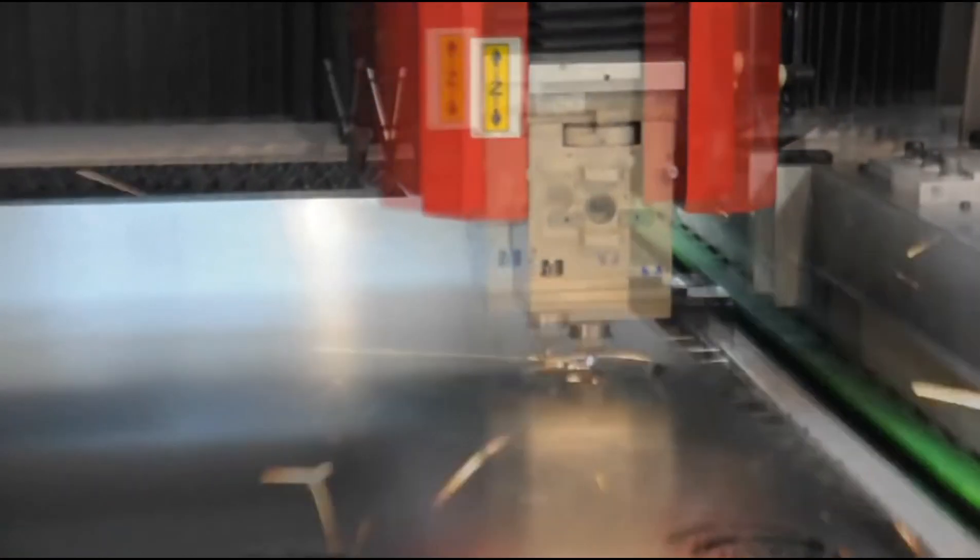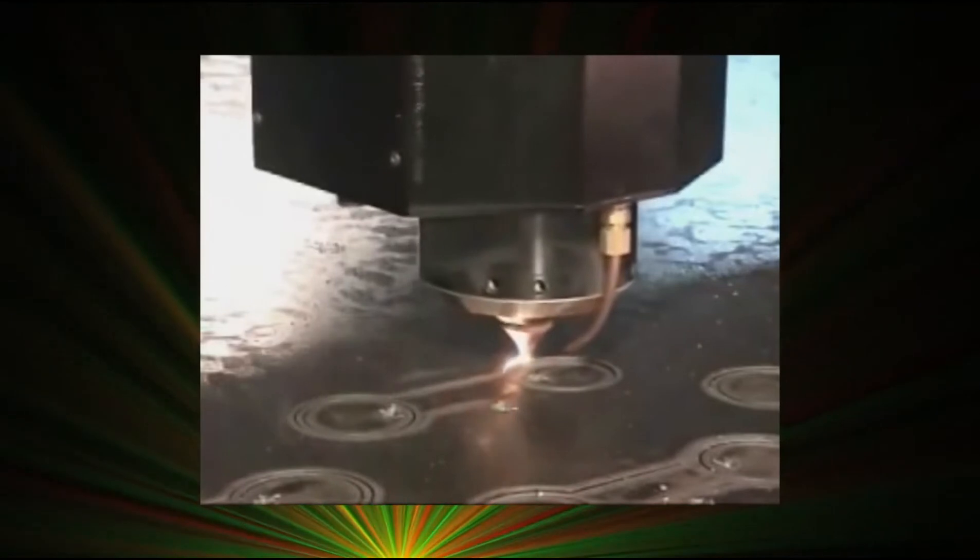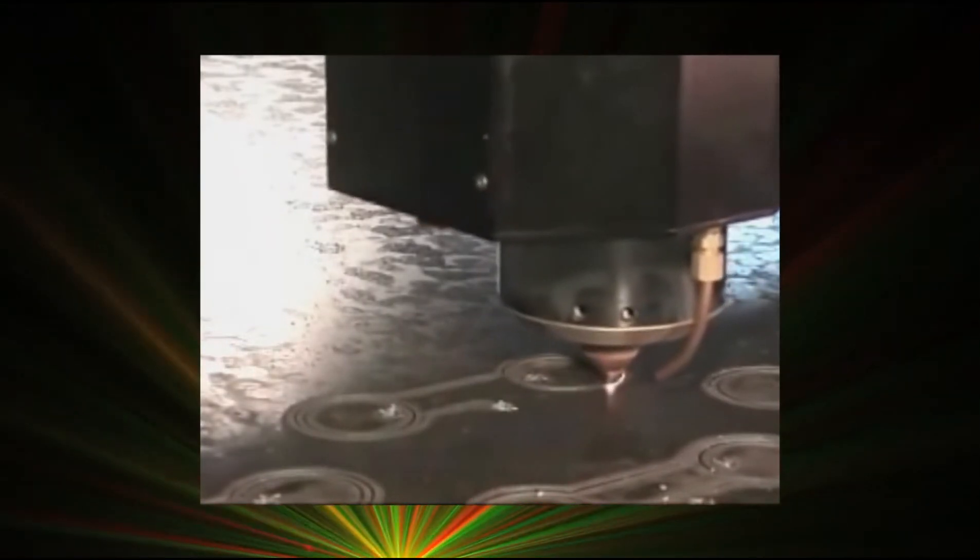Many highly competitive industries rely on laser-based processes. Being able to weld or cut quickly and at consistent levels of quality gives you a competitive advantage and cuts down tremendously on costs. However, even slight deviations in the laser beam can have a major impact on the entire process.